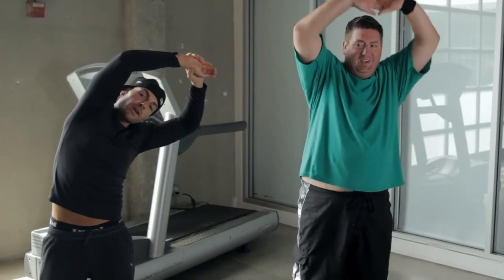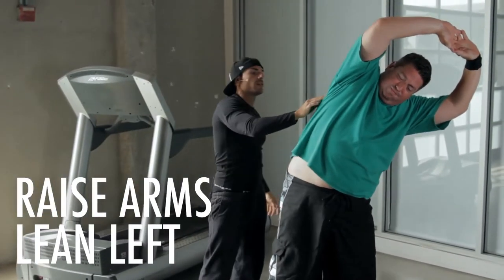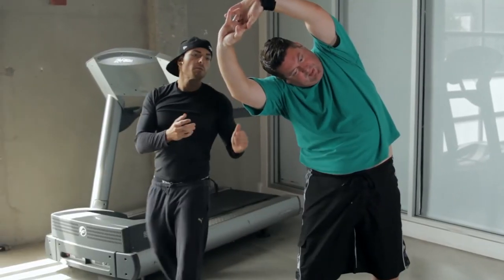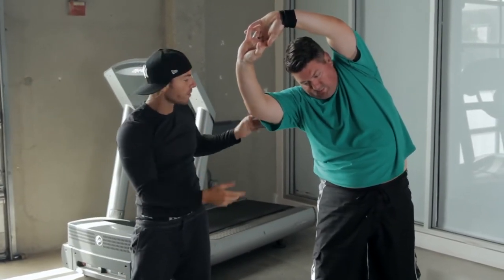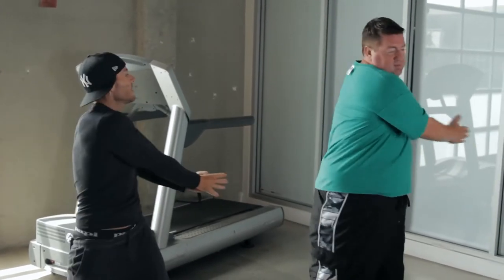We're going to stretch real quick — raise our arms really up high and hold it. Feel it right there, Michael. To the right. Hold it. Keep these arms straight — form is everything. Most people make the common mistake: they'll do the exercise but don't know how to perform it properly. Let's go up straight, come down, and go right to left — stretch those shoulders, back, arms, and core.